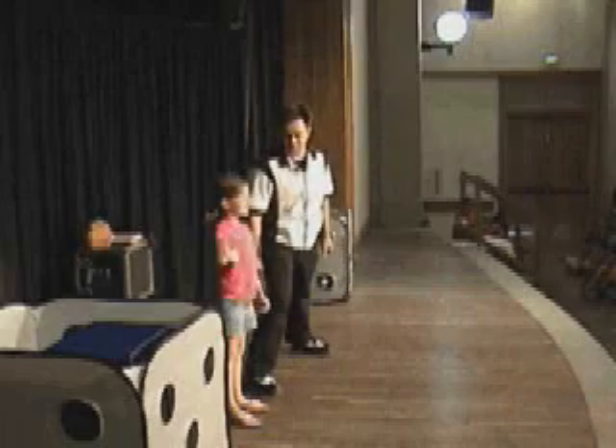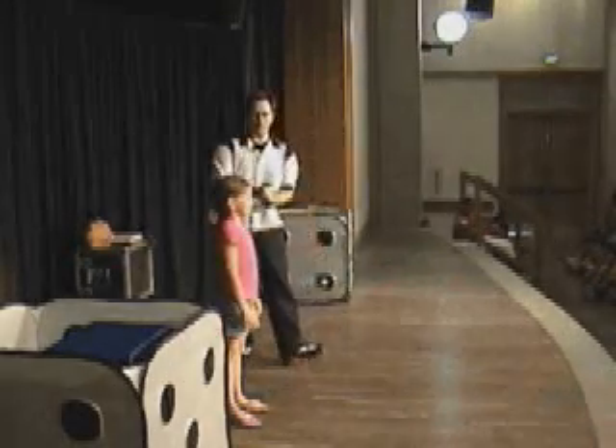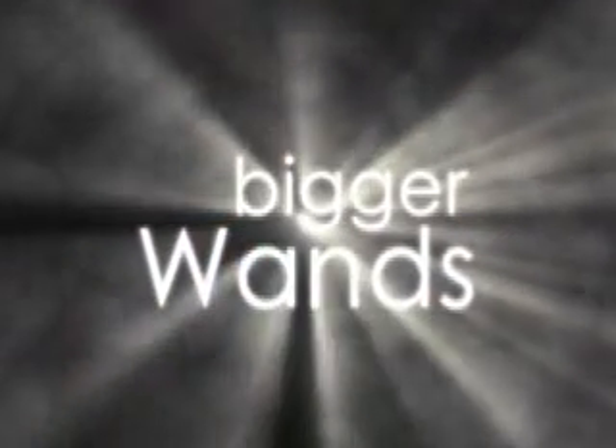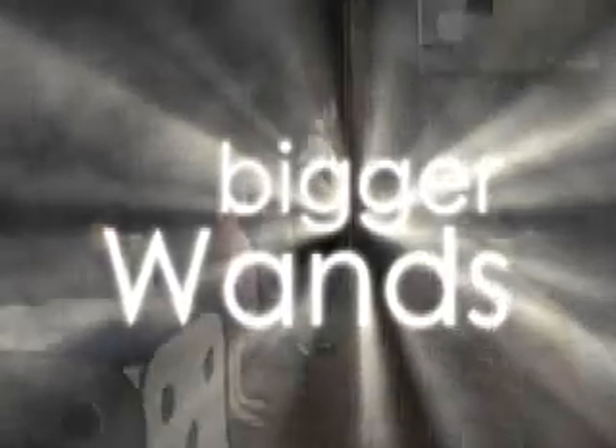Megan, I want you to say, 'Hello, audience!' We got a hand motion down. That's awesome. Megan, what we're going to do is we're going to teach everyone here. Everyone's going to learn how to do this right now. You're going to help demonstrate, okay? We're all going to learn how to make this teeny tiny little handkerchief disappear.